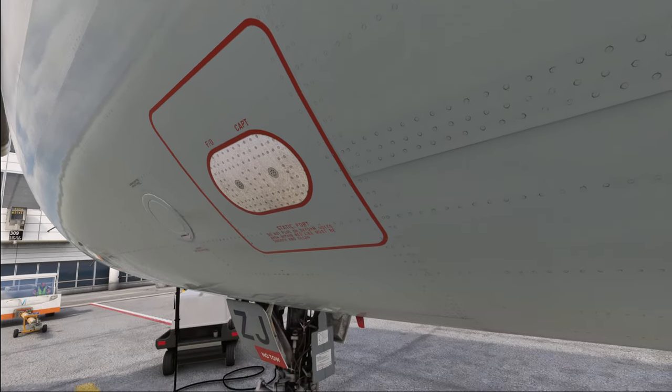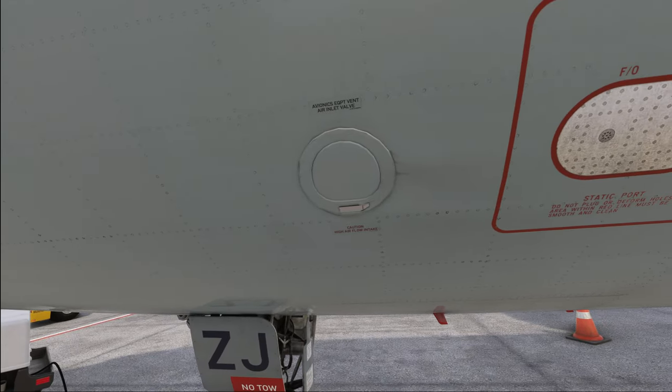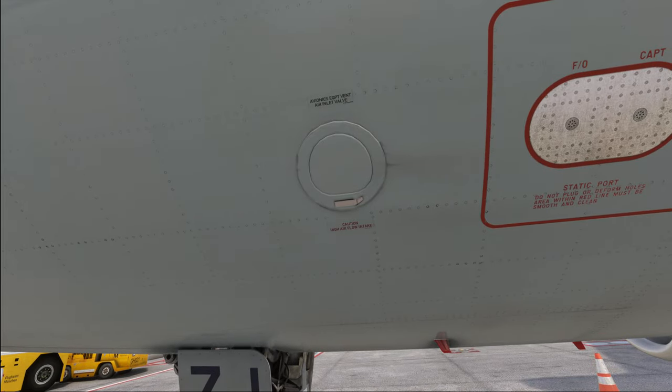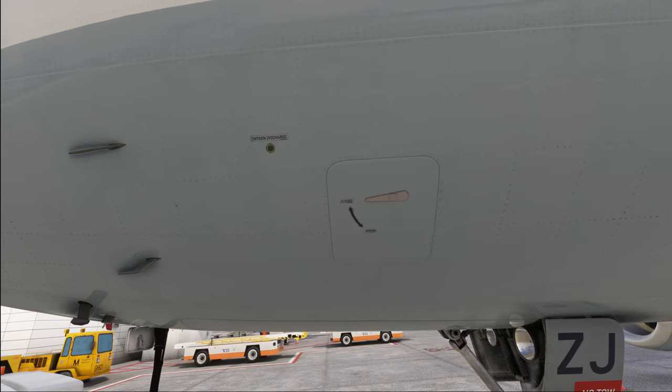From there we go on to the avionics equipment vent and inlet valve. Make sure that it is not damaged and that there are no signs of any bad conditions. Then we move forward a little bit to check the oxygen bay. Make sure the door is properly closed and check the oxygen discharge indicators to make sure that they are showing us a green color and not anything red or just missing entirely.